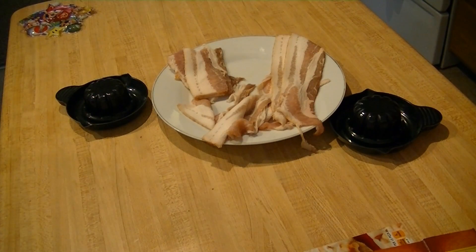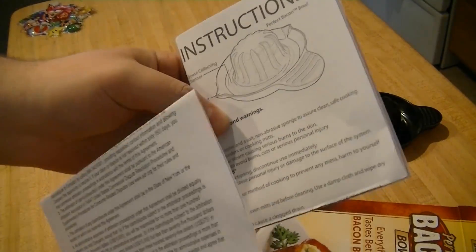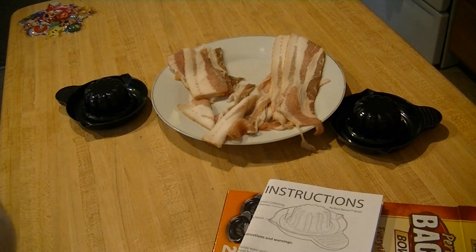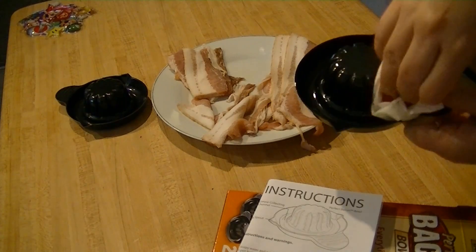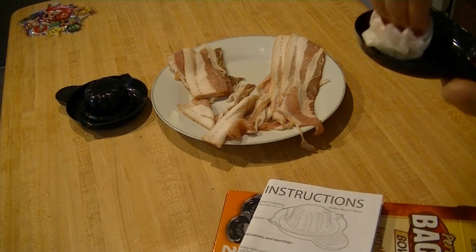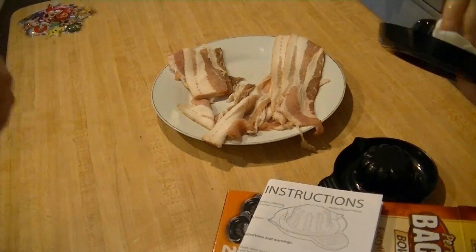Alright, first thing — do not operate until you read all the instructions. So I read these thoroughly. This many instructions for a bowl made of bacon, you serious? They said do not do anything until you coat it with a grease cloth or paper towel. So I have your grease paper towel here. And this is our bowl, and we're going to grease it, just like they said. They said do not pour the grease on it — they said to wipe the towel on it. Generously.